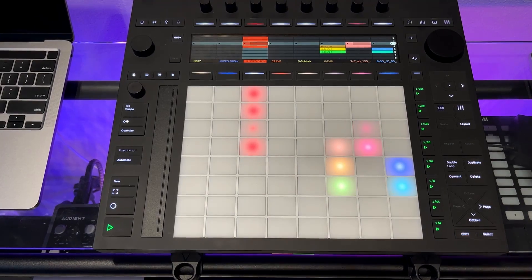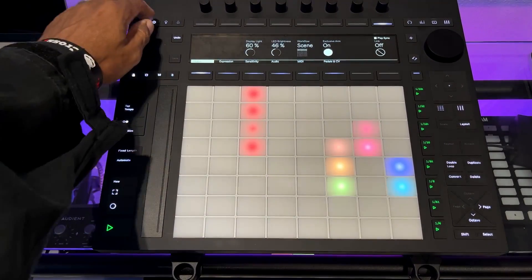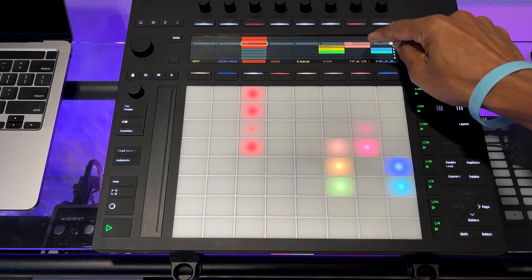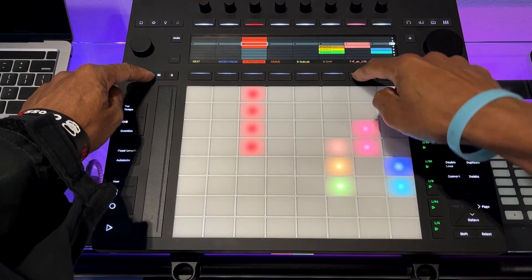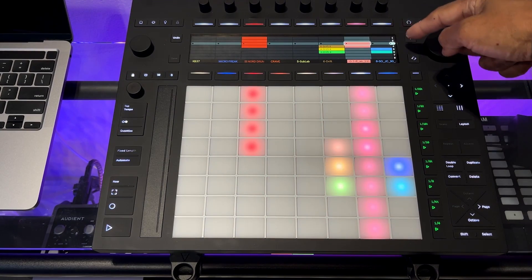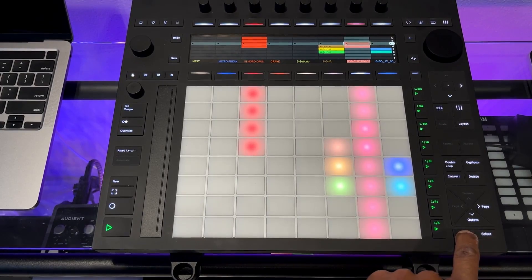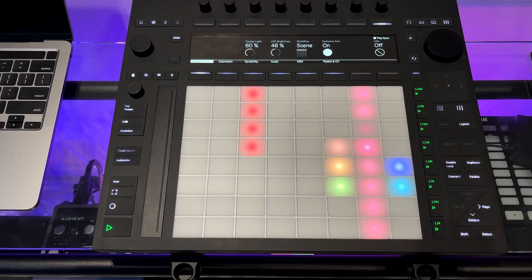The same option works in reverse. In scene mode, if I only want one specific clip — say track seven in scene three — to play, I just hold Shift and press the jog wheel, and only that clip will play. So it doesn't really matter which workflow you have set up, because you can always swap to the other behavior by holding Shift.